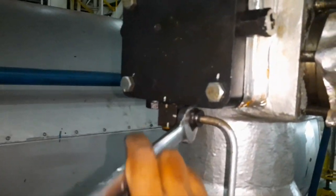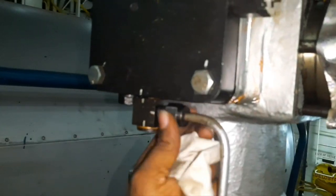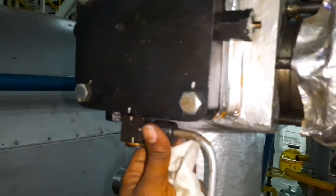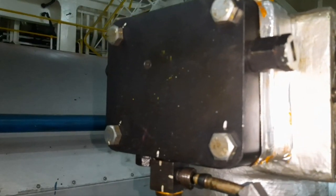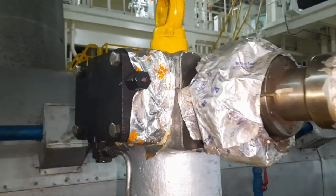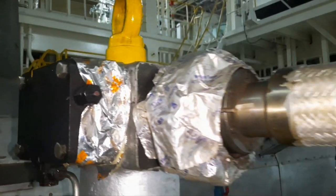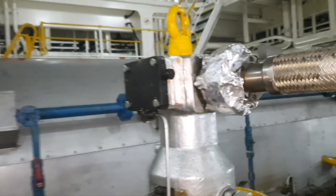Check of the sealing oil unit is carried out with the running engine. Unscrew the sealing oil pipe and check that a very small quantity of oil is coming out through it. The dosing oil improves the service condition of the sealing rings of the exhaust valve.